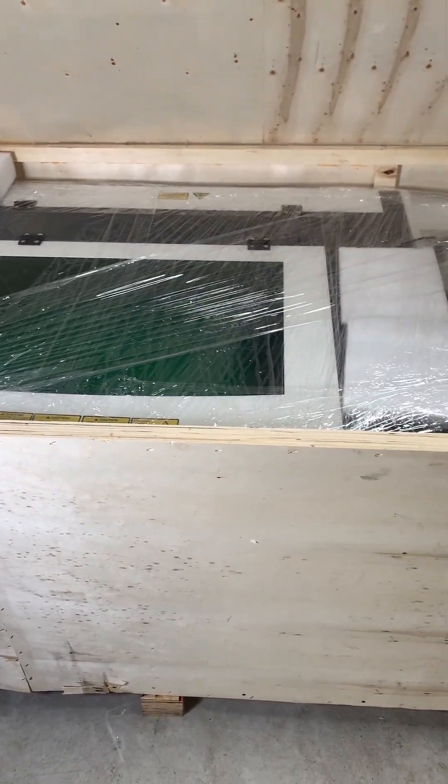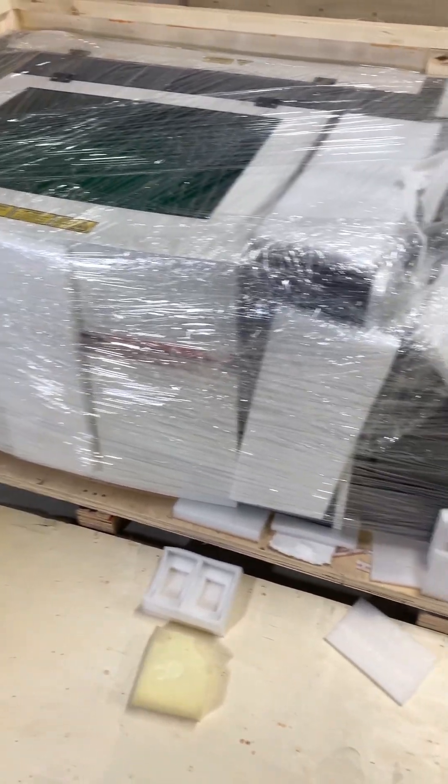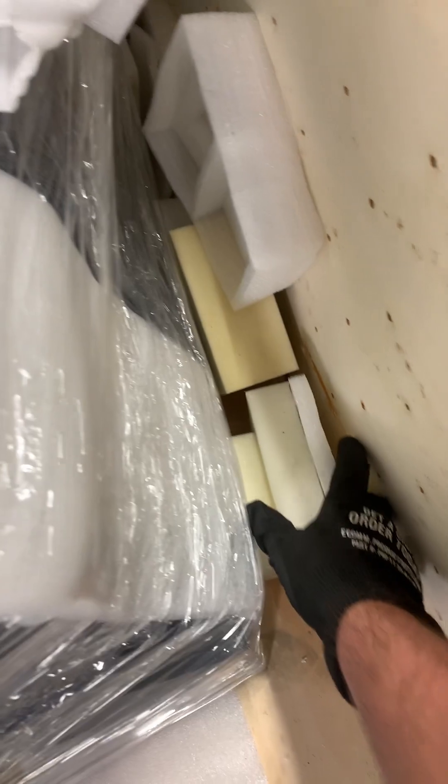The machine was very nicely wrapped up in plastic and had lots of padding on all sides to keep it safe during shipping. To fill any empty voids it appears they used some leftover packaging, which I actually thought was a good idea since it puts to use scrap packaging materials that would have just been thrown away otherwise.